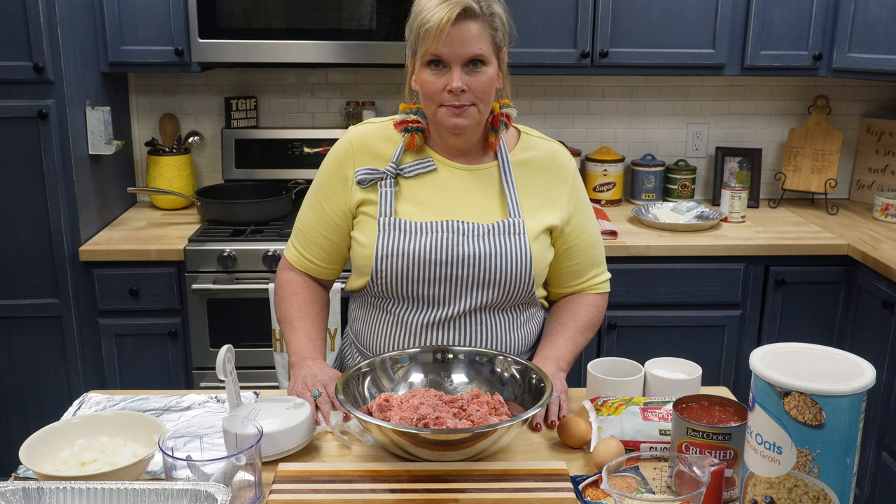Hey y'all, welcome to my local flavor kitchen where today I'm going to make you homemade meatloaf, and for dessert we're going to have cherry enchiladas. So come on and let me show you how.